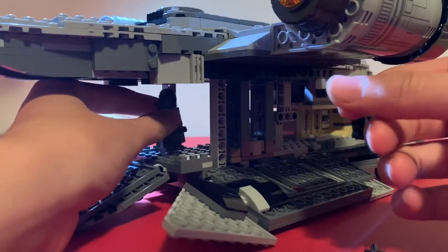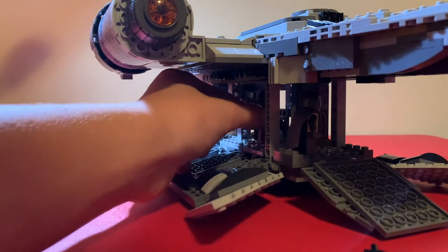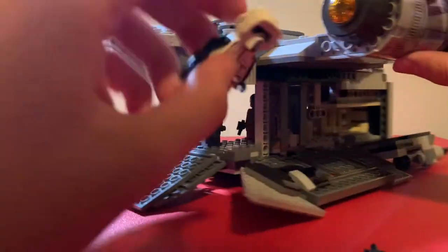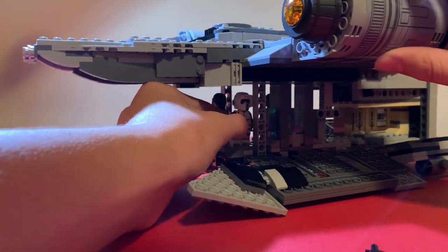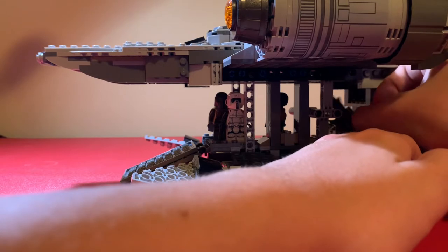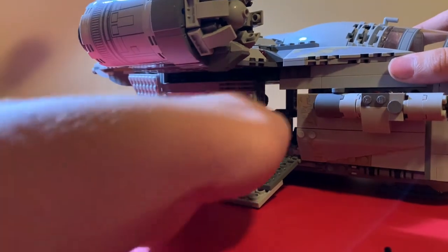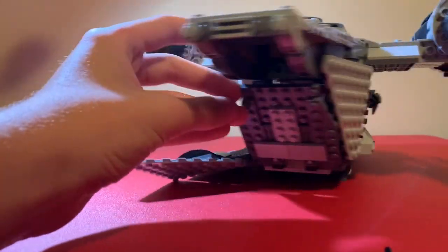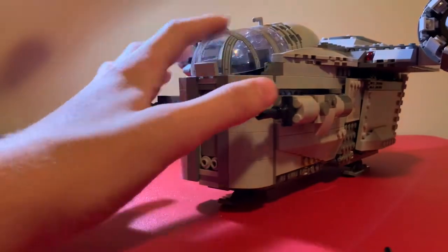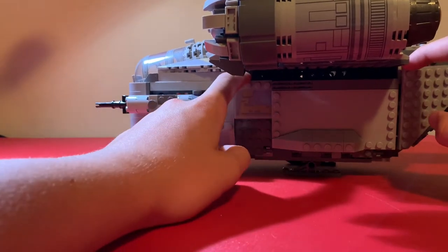You can really see how much interior space there is on this side. You can fit all the figures in here: Mando there, the Child, Greef Karga, the Scout Trooper — IG-11 is quite difficult because he's too big, so I just drop him in. But every figure can fit inside the ship.